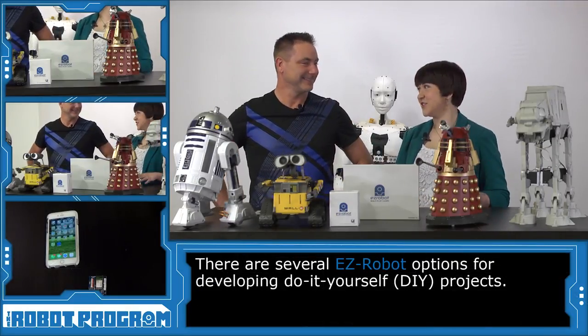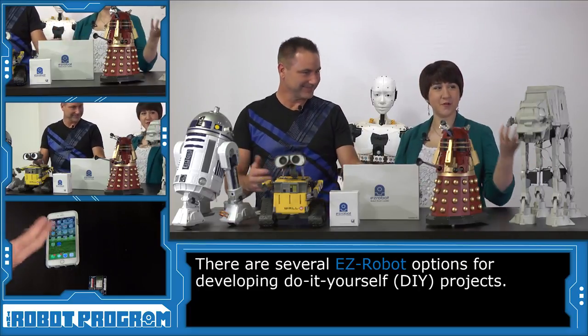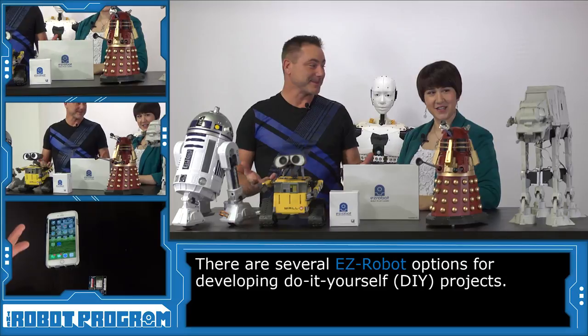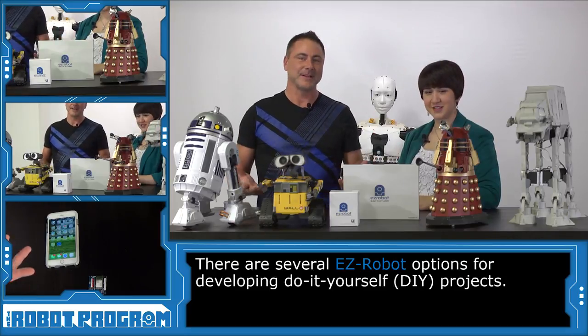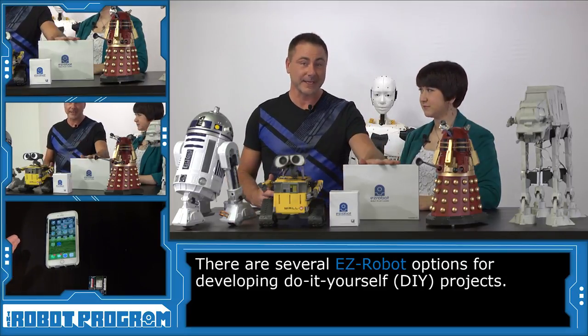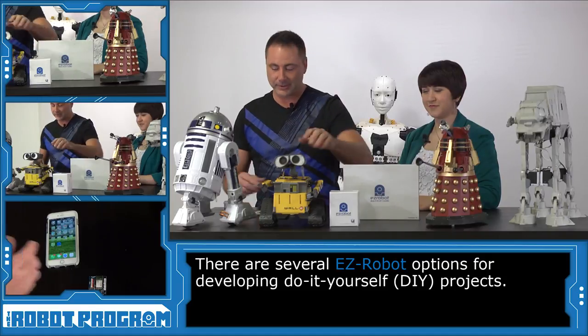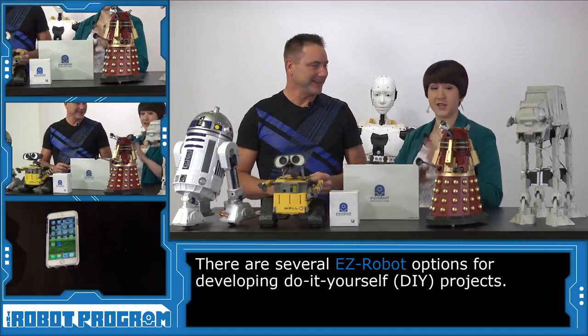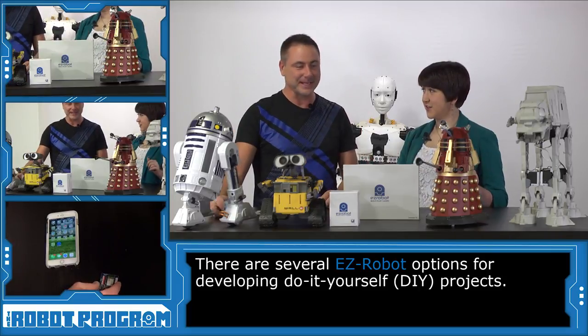You can see that we have a lot of visitors in the studio today. Look at all these different robots that we have. DJ, can you tell us something about these robots? Yeah, I'm excited for this episode today because I built all these robots using the EasyRobot developer kit, the EasyBee V4 controller, or the brand new IOTiny. They're all working robots. They all move, they all do things.